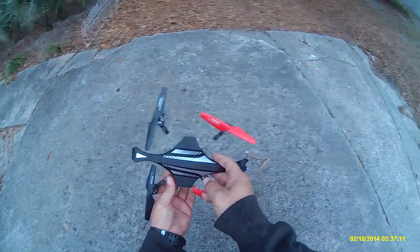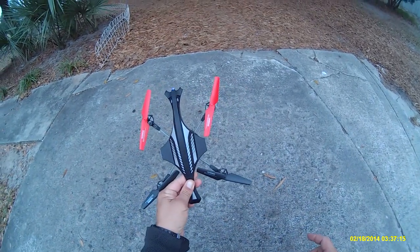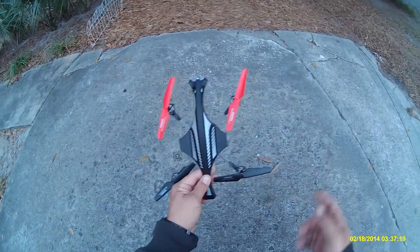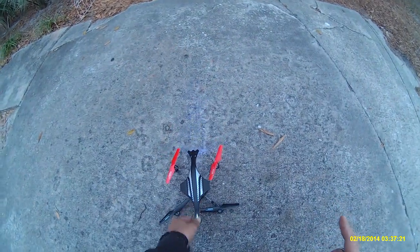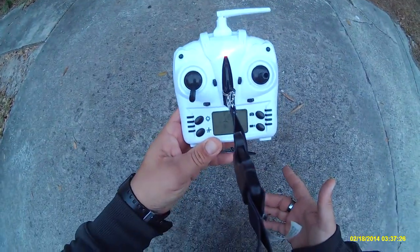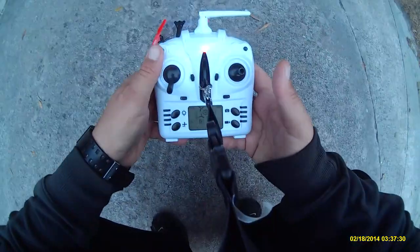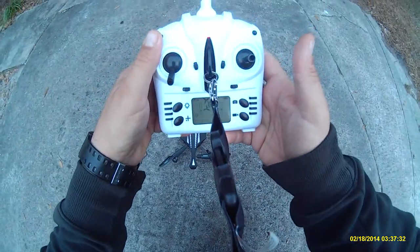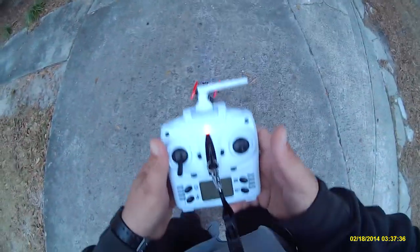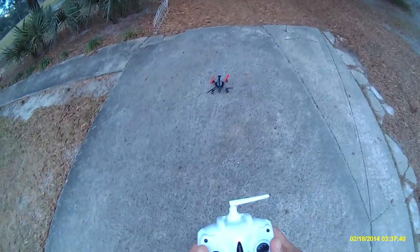It just flies better like this — much more responsive. It was good for a beginner with those blade guards on there, but anyway, here's a quick flight review. Here's the Tarantula controller bound up to it. This actually has all your flight modes — as you can see I put it in 100 percent — so it does not have the dreaded auto-flip feature that it has with the stock controller.